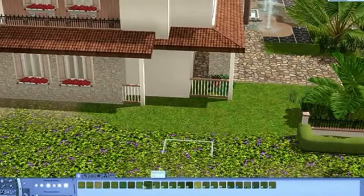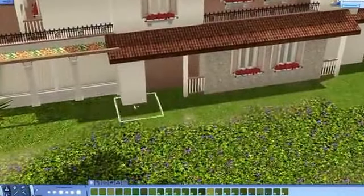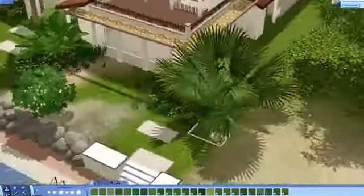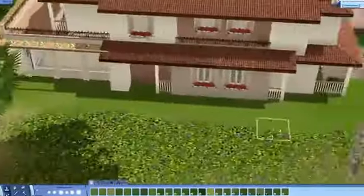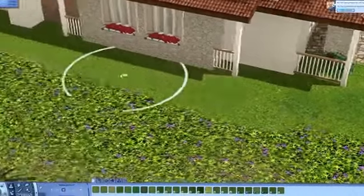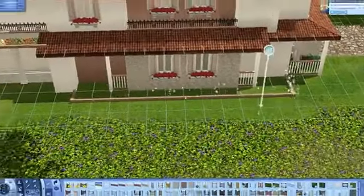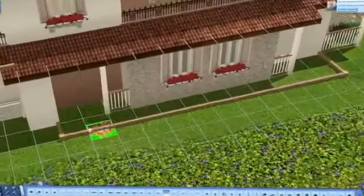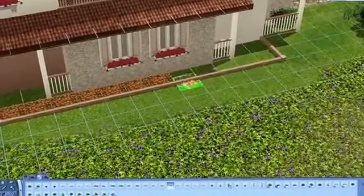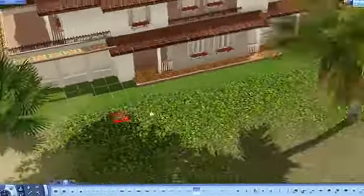I also want to do some details on the sides of the house, because I thought they would look very empty. So I placed some flowers there as well — the same flowers I used on the roof — and it looks very nice. I'll also do a little balcony on the other side, just placing up some flowers and things.